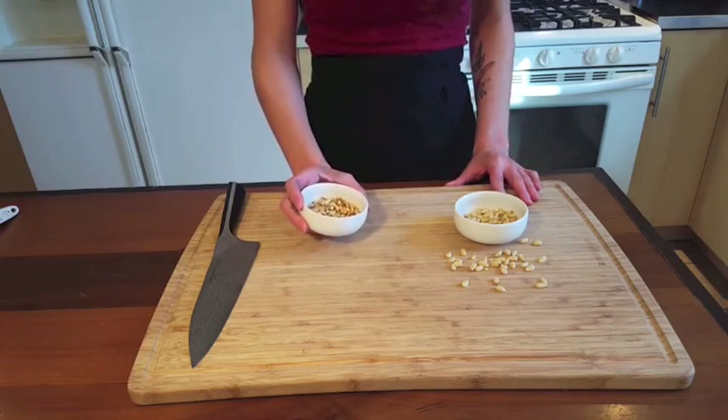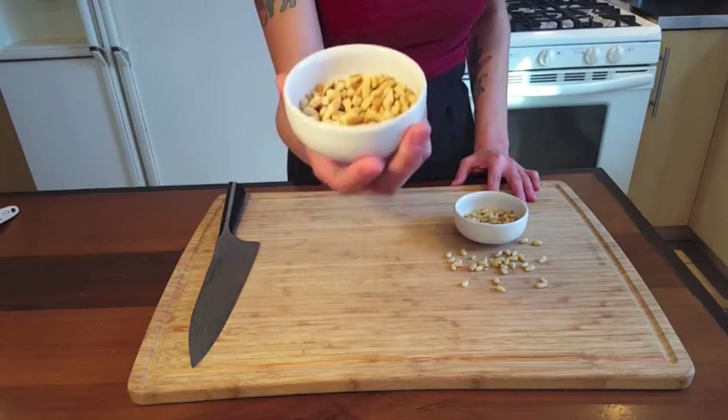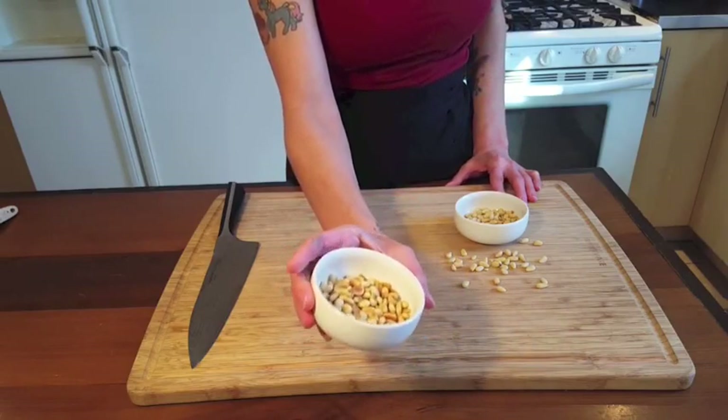Toast them anywhere from two to five minutes depending on the kind of nut or seed and how toasted you're going for. The color should look something like this when they're finished, and they'll have a nice toasty, delicious smell.